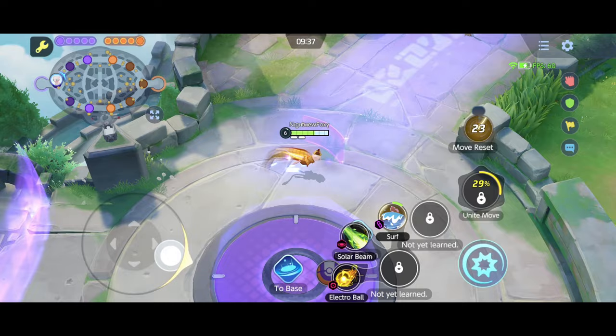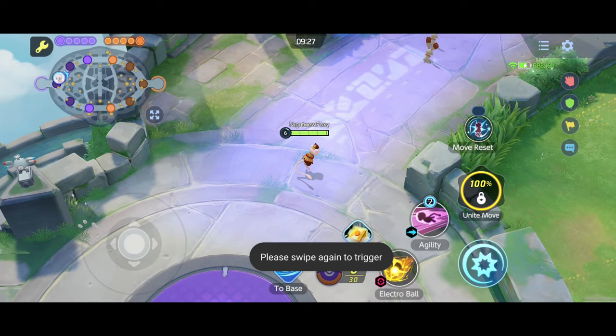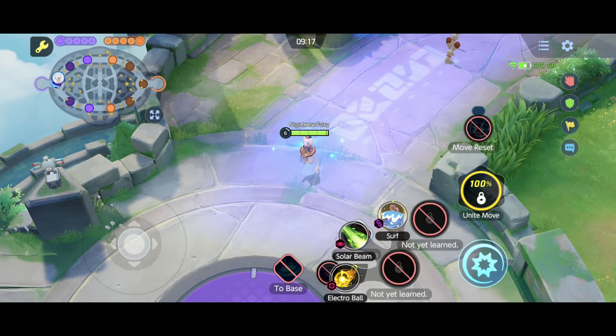First tip: don't watch where the buttons are. You want to make it muscle memory to hit the moves in the correct place without looking. For example, I want Solar Beam and Light Screen, I want Surf and Agility, I want Electro Ball and Coaching. You get it — you need to make it as natural as possible.